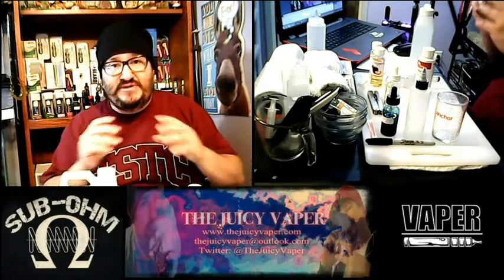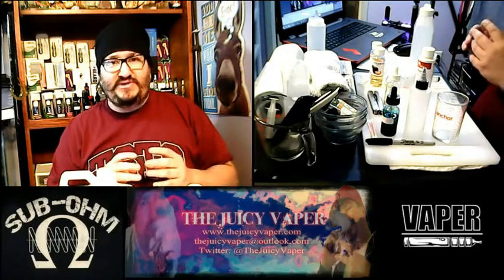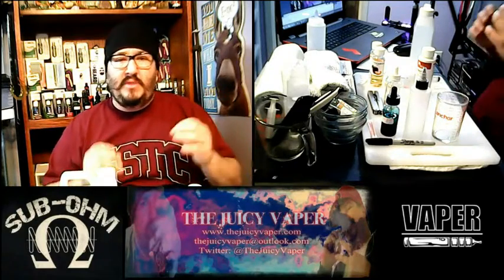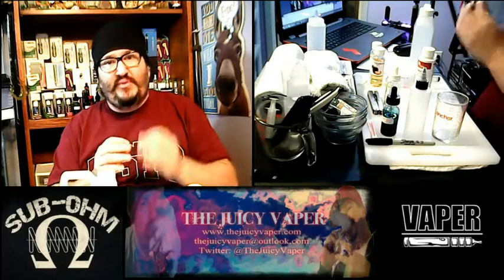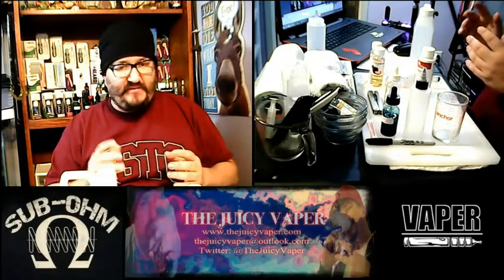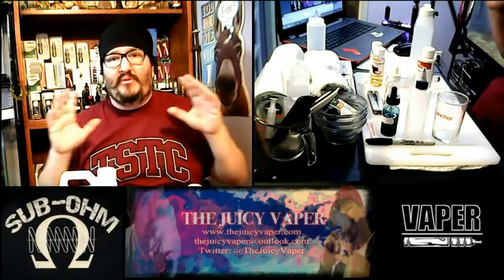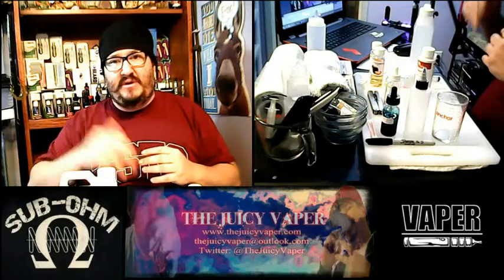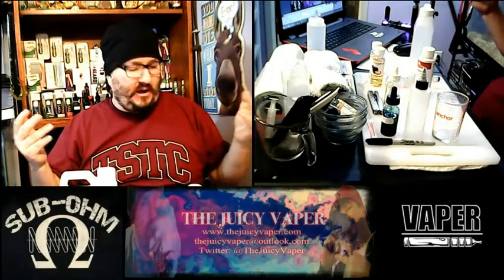Everything is measured, and the thing about this is there are very few areas where you can afford to go a little under or a little over. Mostly those should be in the way of flavor and sweetener — everything else could have more negative cause and effects. I'll go over those things separately, and I'll put some video down below about deciding between VG and PG and all that good stuff.